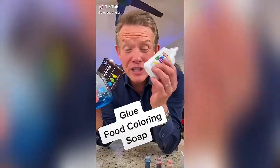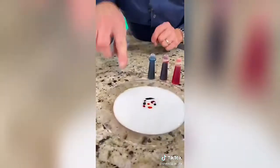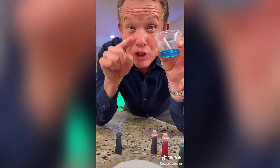It's the only TikTok science video your dog hates. This is so easy to do. You just need glue, food coloring, soap, and water. Water down some of the glue and pour it into a plate like this — a classic plate. Add a couple drops of food coloring. Don't move it around; that's the job of the soap.